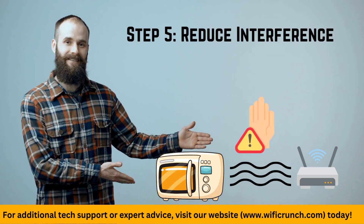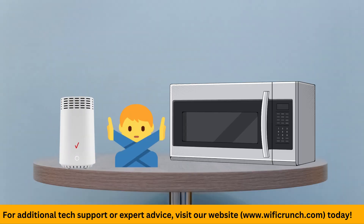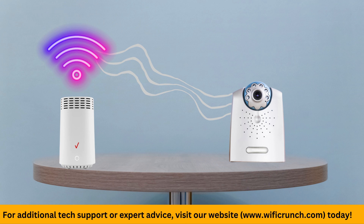Step 5: Reduce interference. Keep your router away from devices like microwaves, cordless phones, and baby monitors, as these can interfere with your Wi-Fi signal.